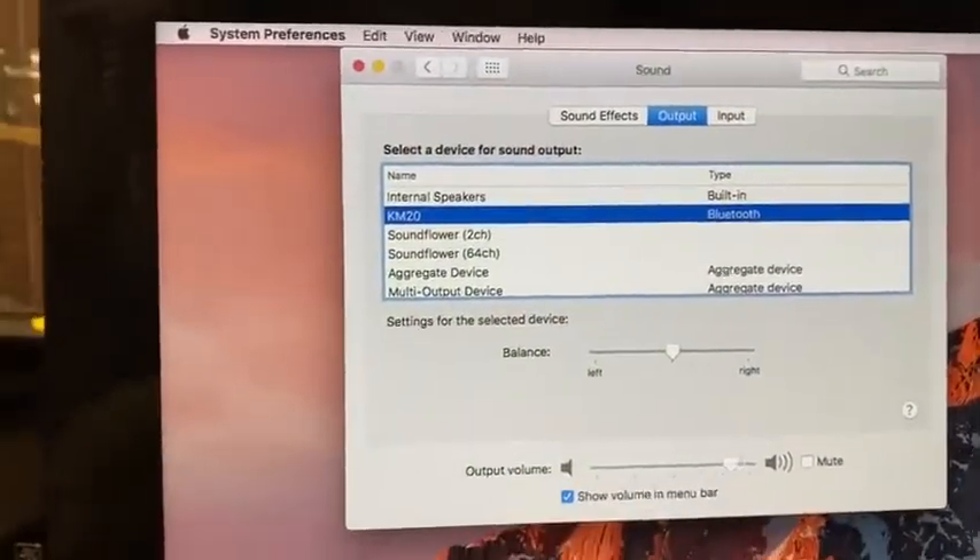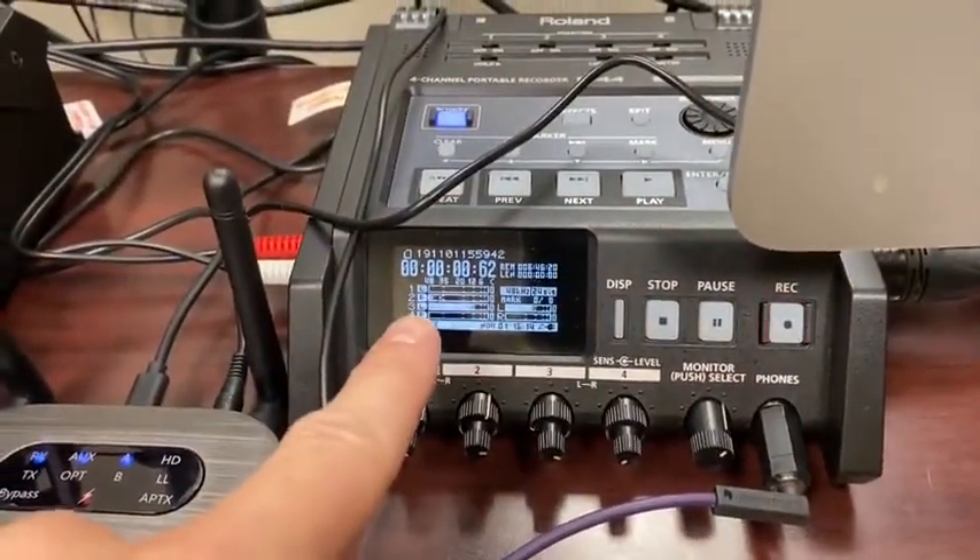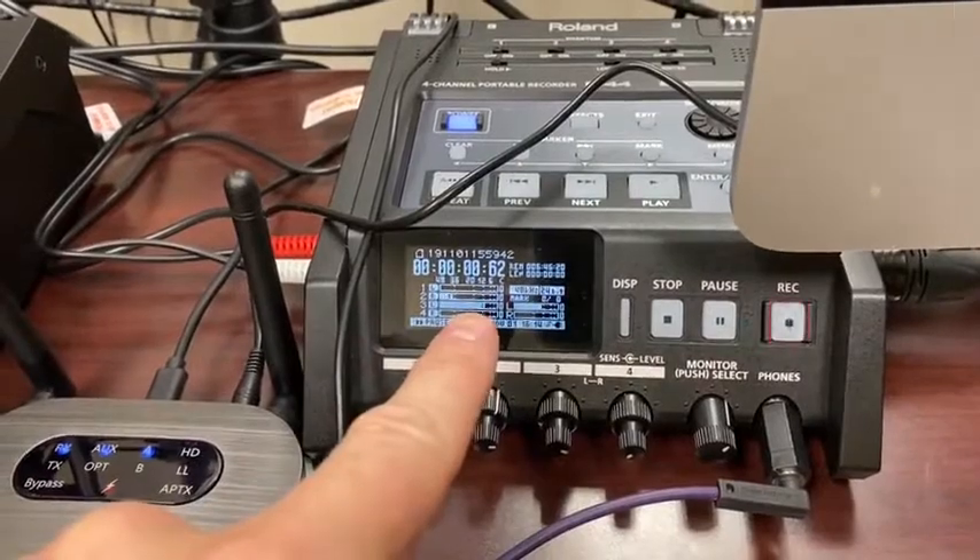And now our audio has silenced. I can now see that the Tech Boss is feeding it into my channel three on my R44 recorder.